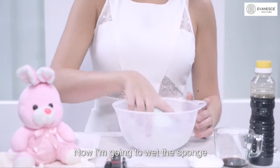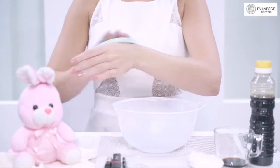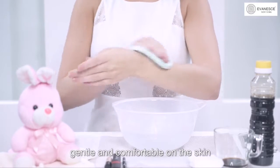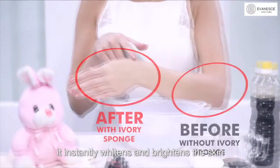Now I'm going to wet the sponge and wipe my hand with it, and you will notice that it feels very gentle and comfortable on the skin. Not only that, it instantly whitens and brightens the skin.